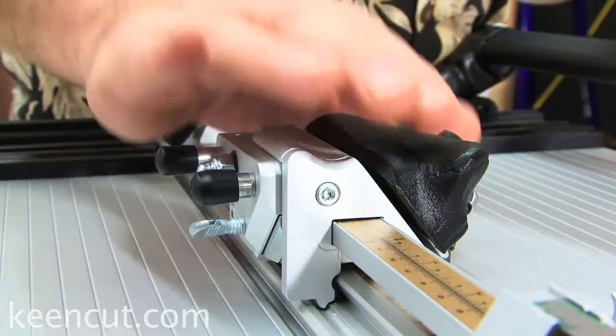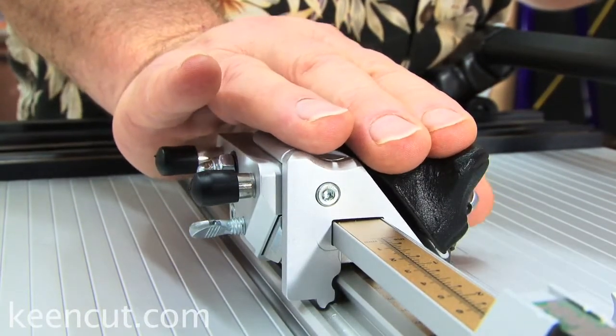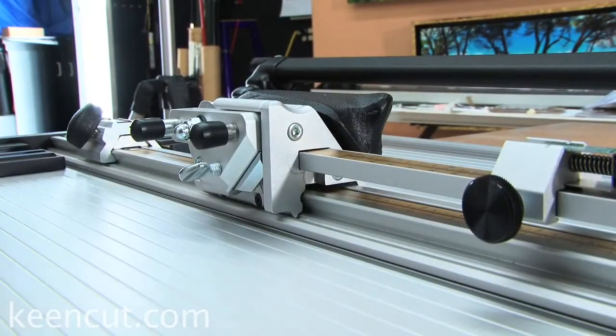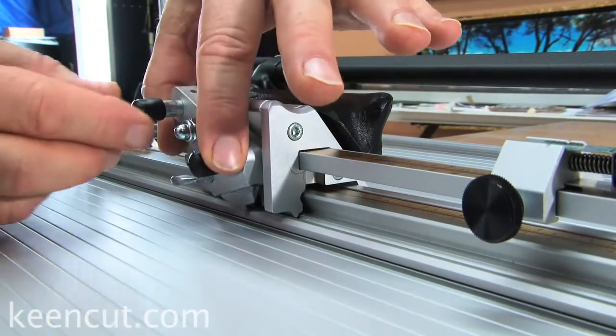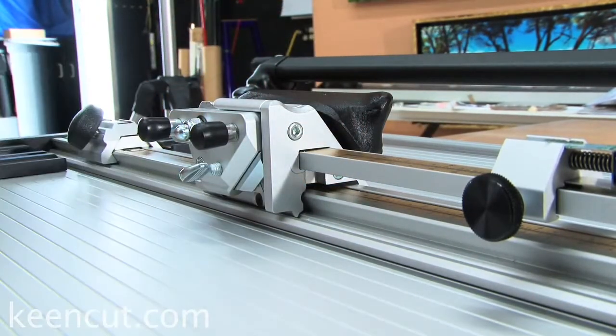The sculptured bevel blade holder with curved finger grooves for comfortable, strain-free cutting. The vertical blade holder with two-position lock — position one, position two.